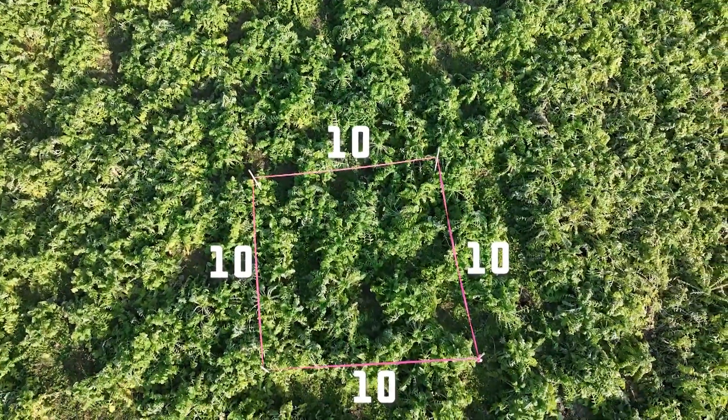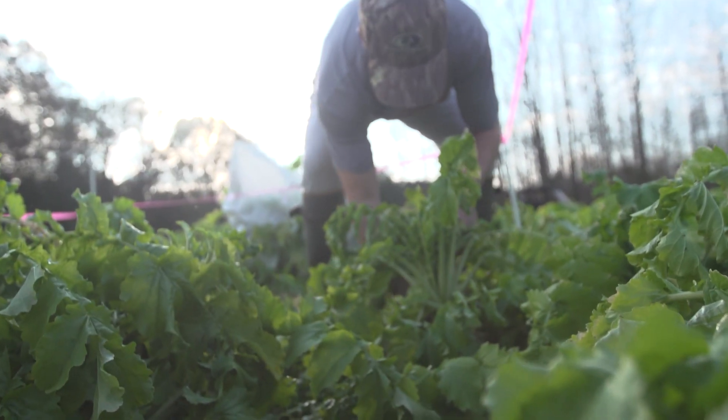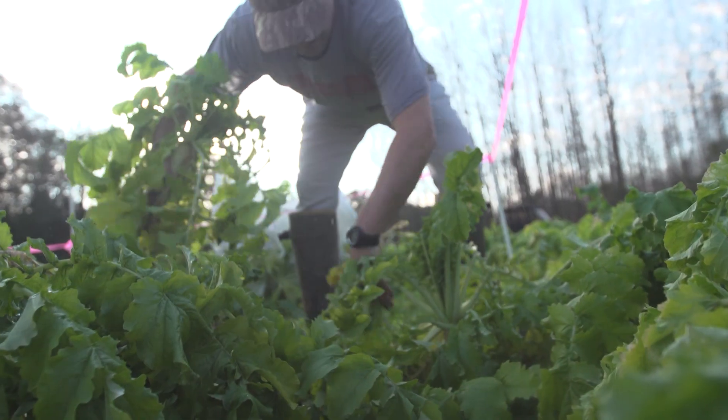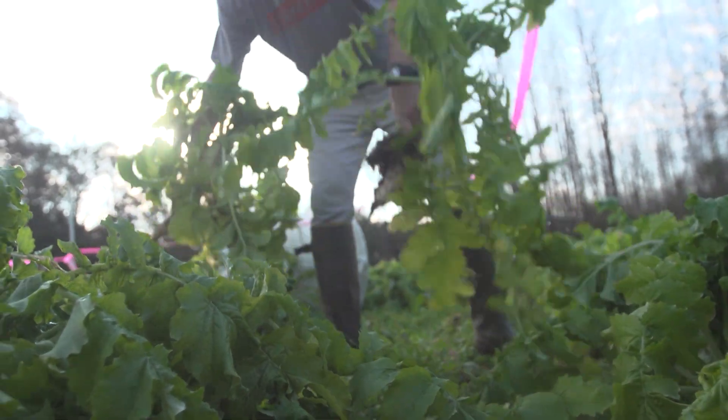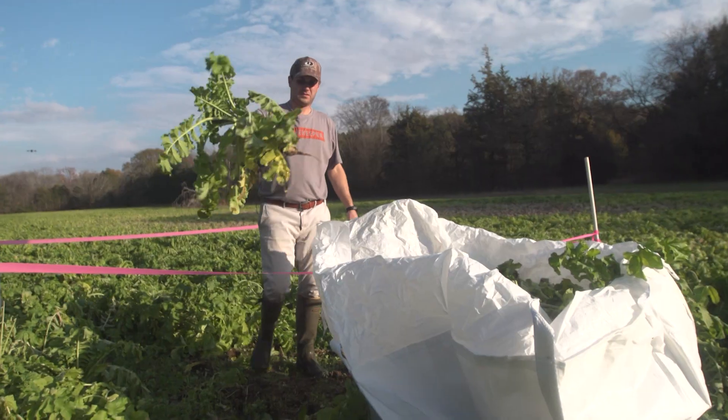Now we've got this marked off — this is a 10 by 10, 100 square feet. We're going to get the super sack, start filling it up with some radishes, and then take it back to the office. And look at that — it's crazy.